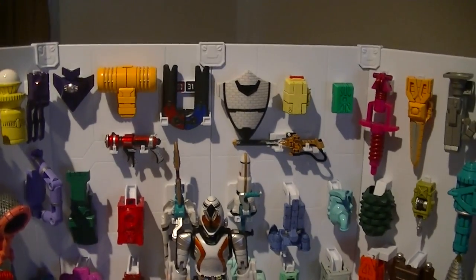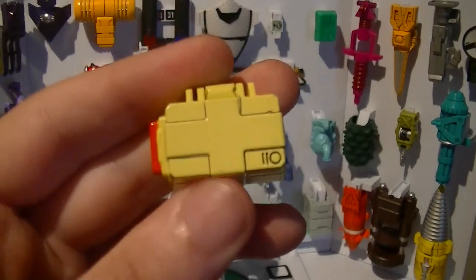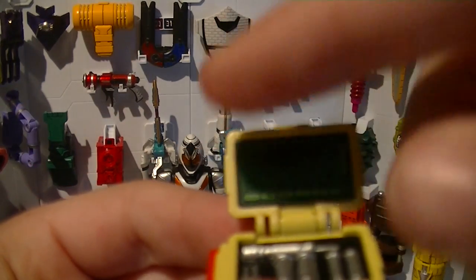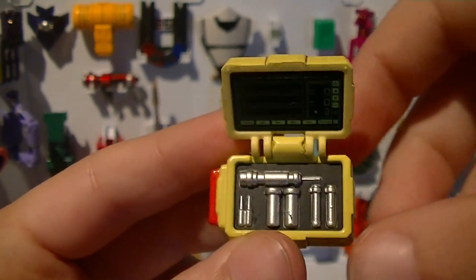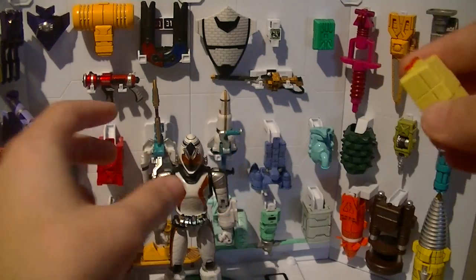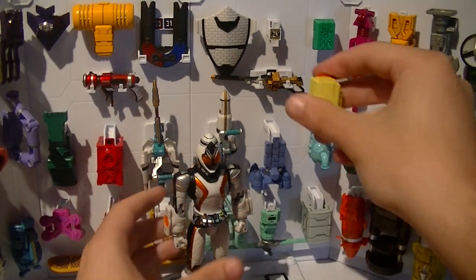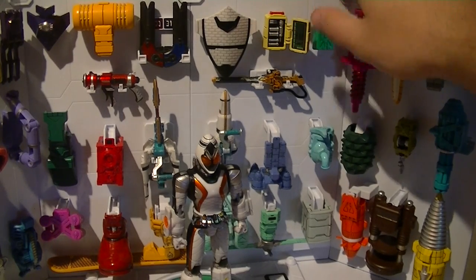For number 24, we have the Medical Module. It's in a pale yellow color, in a square shape, with a medical cross on it. Got some nice details and this little red part here. It opens up to reveal this display for stuff like life signs and vitals. You've got all this medical equipment here, painted in silver, to be used for healing injuries caused by cosmic energy. It slides on to the left arm, and you can display it with the module open.